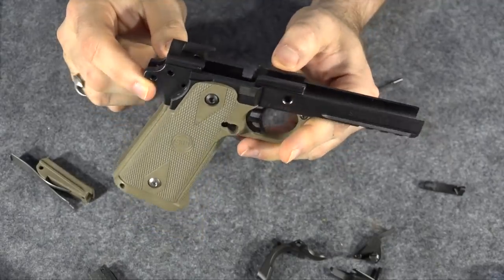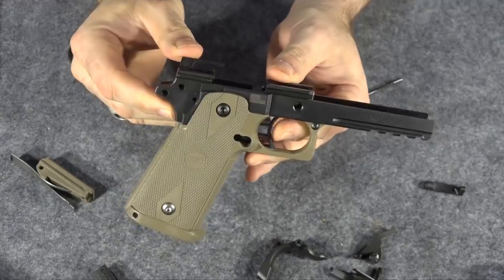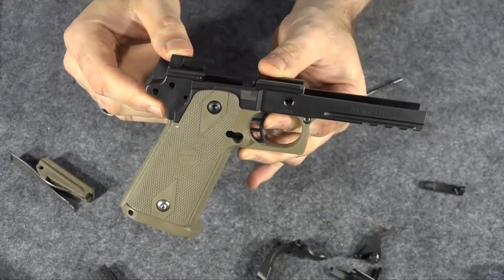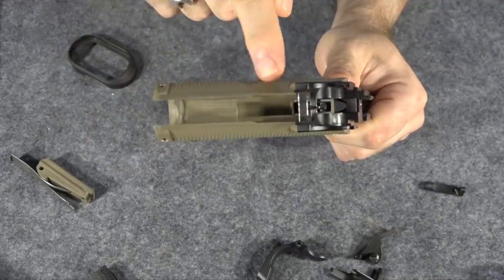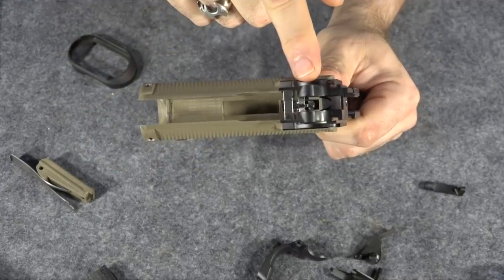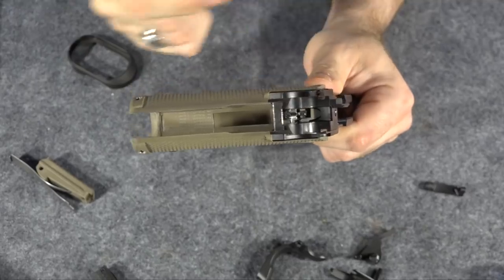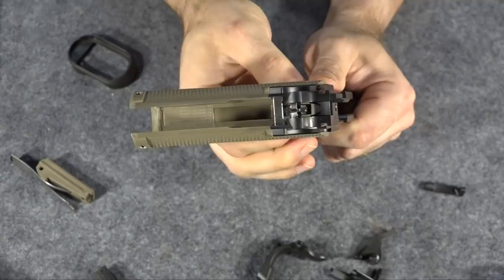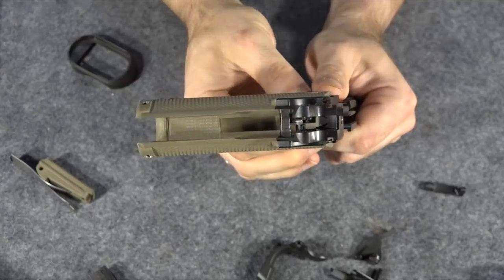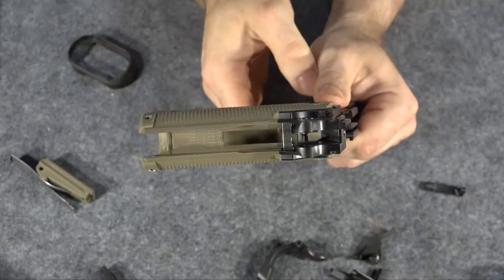Before I put it back together, I do want to say one thing: I've decided to go ahead and leave in the skeletonized trigger. You might ask why. Well, I've realized that once you get the frame back on and attach this grip frame to the receiver, the trigger does not come out anymore. You actually have to take the entire grip frame off the receiver to remove the trigger. I don't feel like taking it back off again, so I'm going to leave that trigger in there.